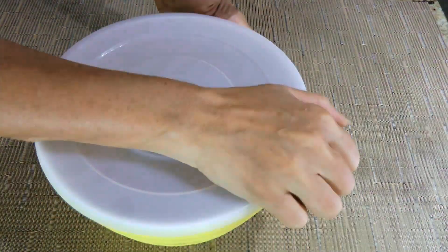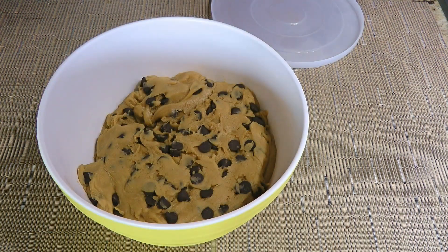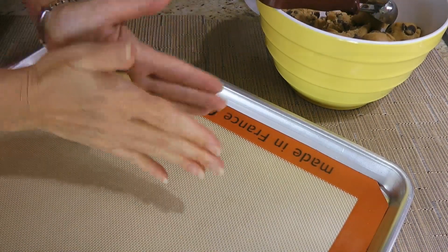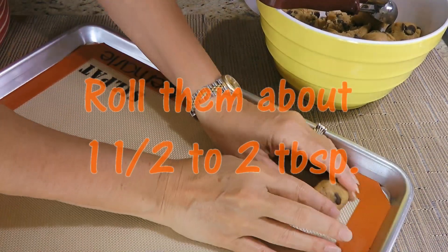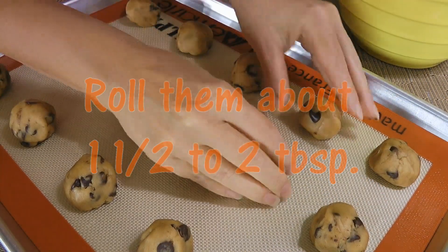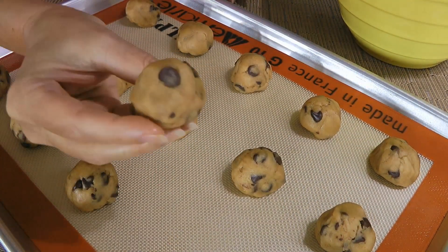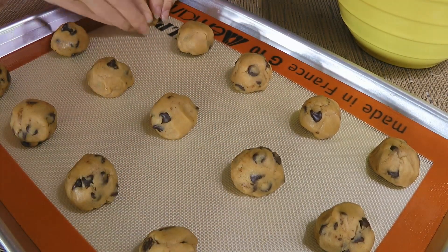Later on — I actually chilled mine for a full day — we'll remove the plastic wrap and bring it back to room temperature, about 30 to 40 minutes. Alright, we're ready to make cookies! We'll use either a small sorbet scoop, a melon baller, or simply a regular tablespoon and roll the dough into a small ball, slightly pointy on top and flatten the bottom a little so it stays in place. We'll also make sure to leave some space in between as they will expand.